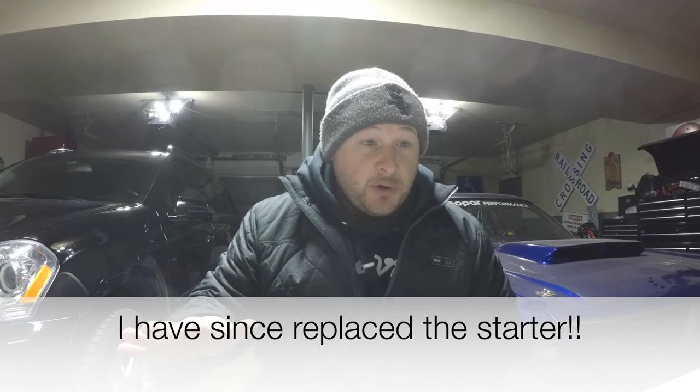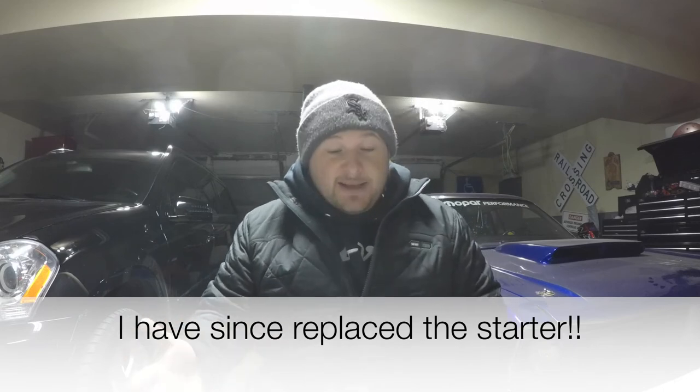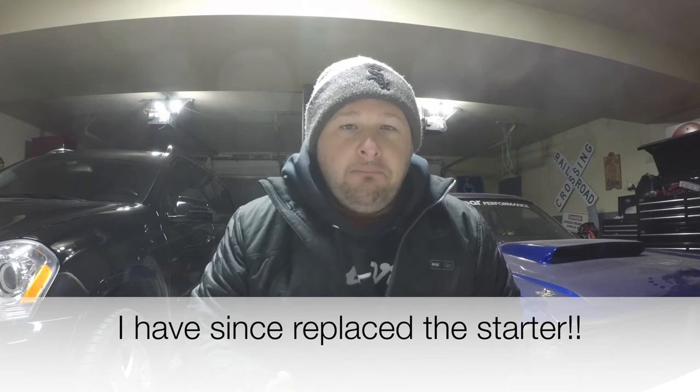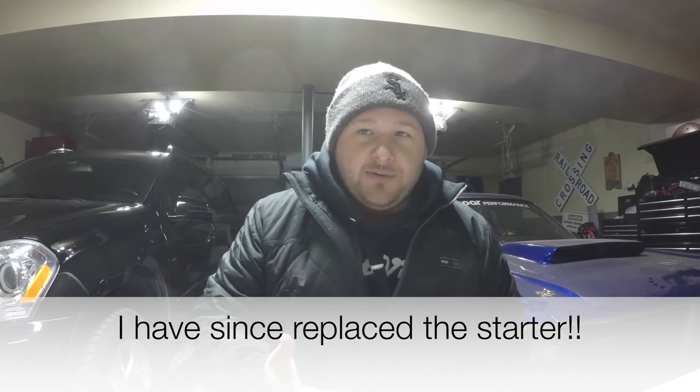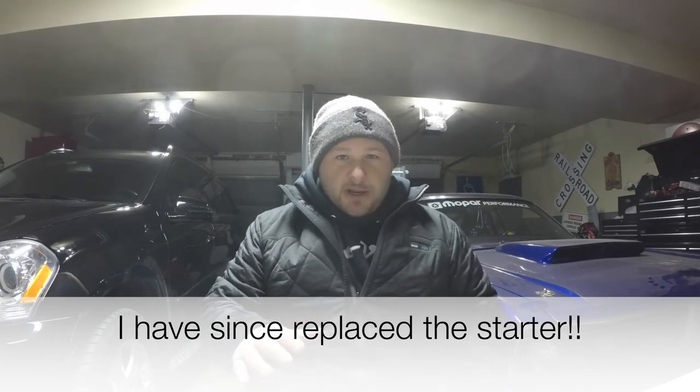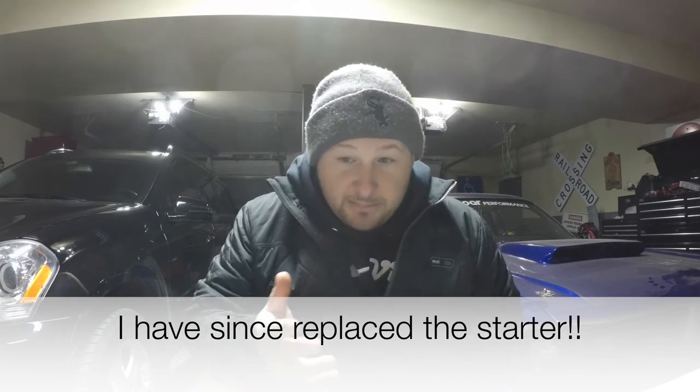I didn't catch the Third Bread Diesel video in time, so I researched it and ended up pulling the starter out — took maybe 10 minutes, unbelievable, super easy. I got the crank sensor in, plugged it in, and the check engine light went away. But then I watched the Third Bread Diesel video and saw them showing it under the VP pump, so now I'm a bit confused.